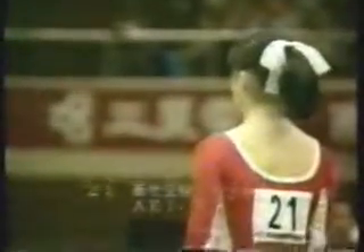And the second gymnast up is from Japan, Aki Takakura, waiting for her music to begin.